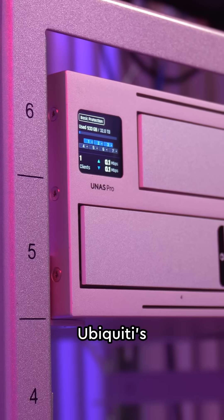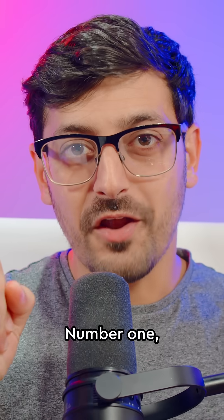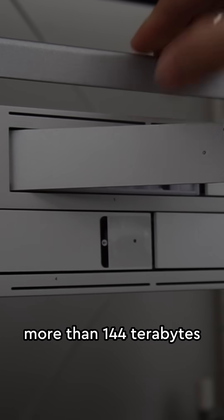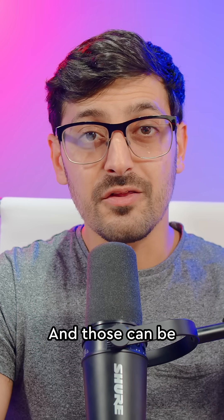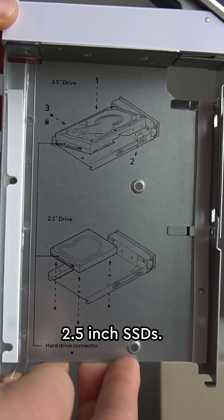These are the top five things you need to know about Ubiquiti's UNAS Pro, especially if you're a content creator. Number one: massive storage. Its seven drive bays can give you more than 144 terabytes worth of storage, and those can be 3.5 inch hard disk drives or 2.5 inch SSDs.